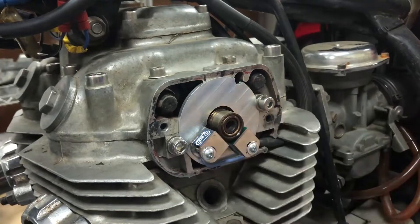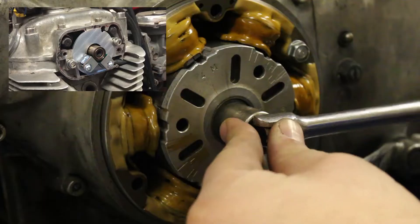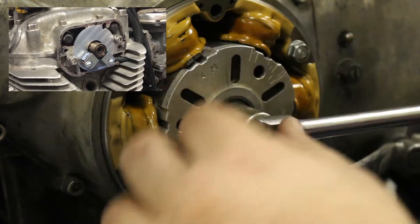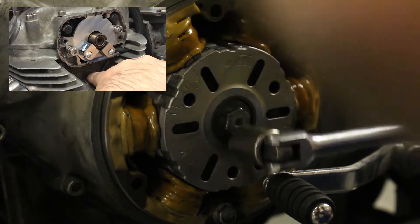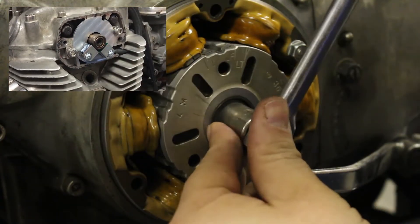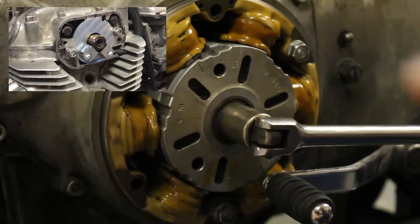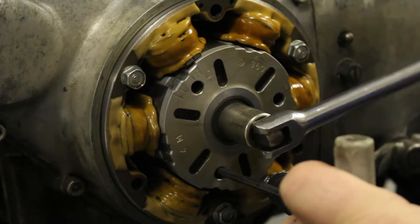Let's set the timing on the first sensor right now. Just like on points, I want to be setting the timing on the compression stroke. So I'm going to put my finger in the spark plug hole and find where I have pressure. I can tell it's not even close yet — this should be about here. As you guys know when we're messing with these bikes, as we get close to that LF mark, the whole crank wants to kind of cam over. So I like to approach it like this — you can bring it back a hair. It's kind of a sweet spot.